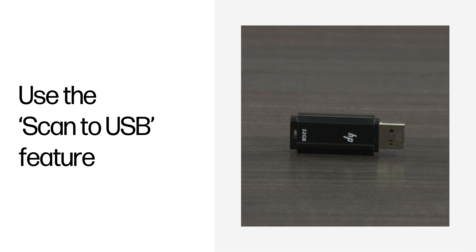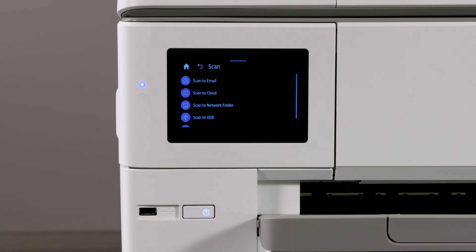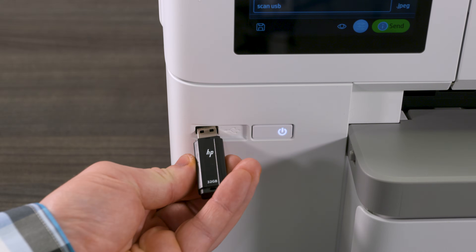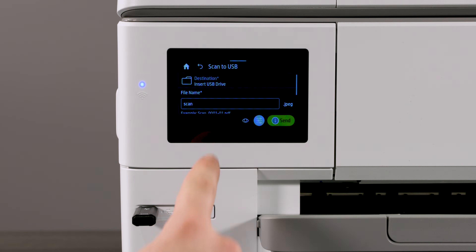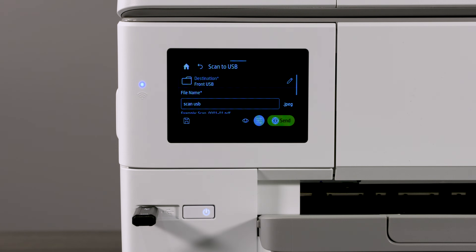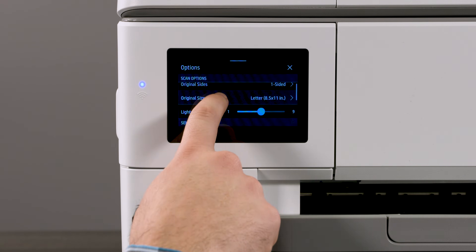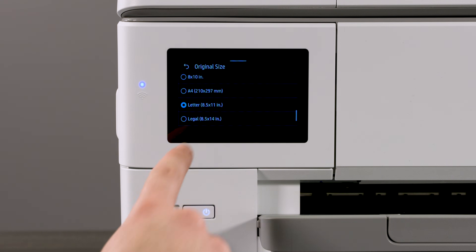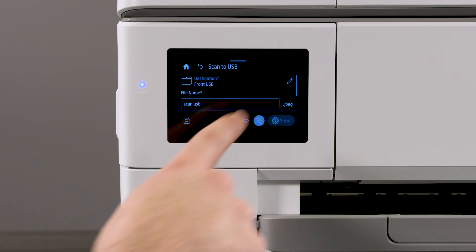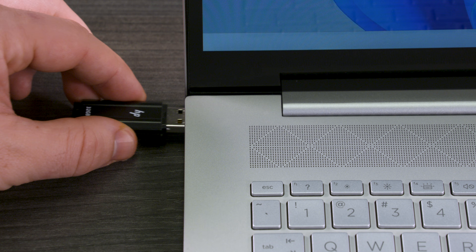Use the Scan to USB feature. On the printer control panel display, tap Scan, then tap Scan to USB. Insert a USB device into the printer USB port. Enter a file name for the scan. Adjust the scan settings based on your preferences, then tap the green button to send the scan. The scan is then sent to the USB drive. Plug the USB drive into your computer to view the scan.